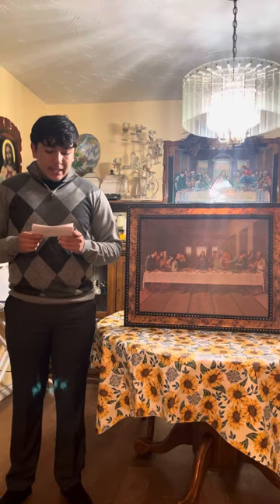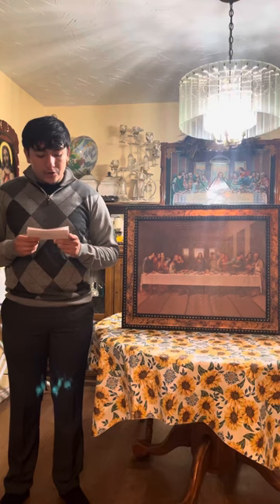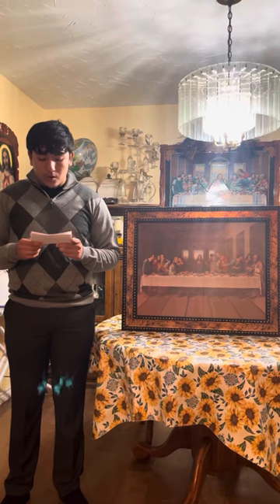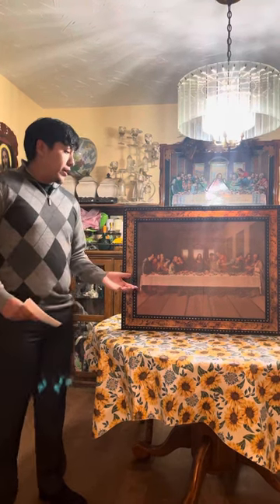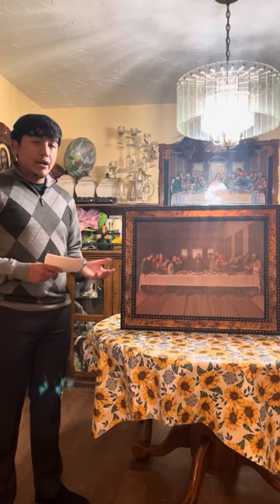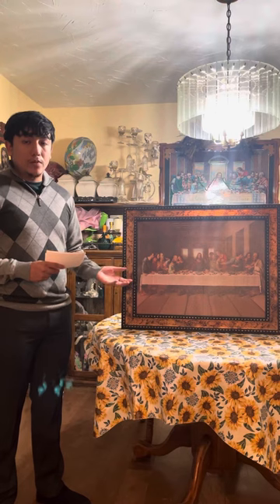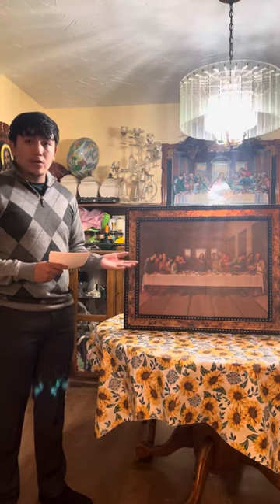The techniques used on The Last Supper include the seco, or dry, on the dry plaster, instead of traditional pion, or chewing. The subject behind this painting was Jesus, a.k.a. Christ's last meal with the apostles after Judas betrayed him, authorizing the authorities that Jesus was Christ for 30 gold coins.